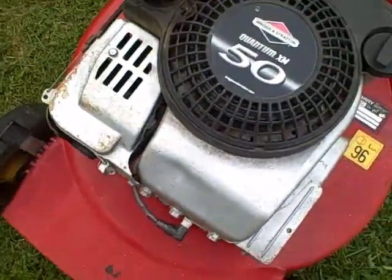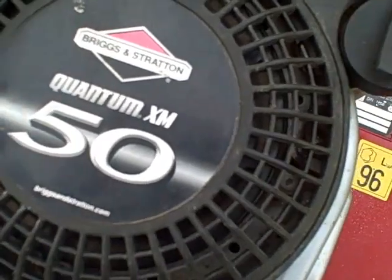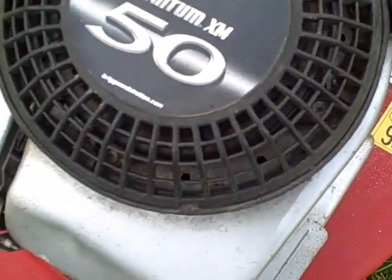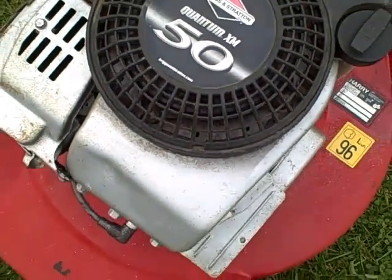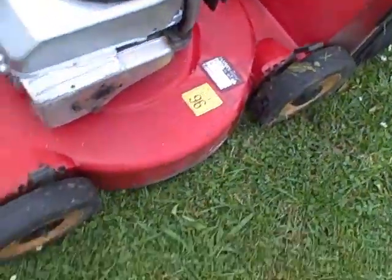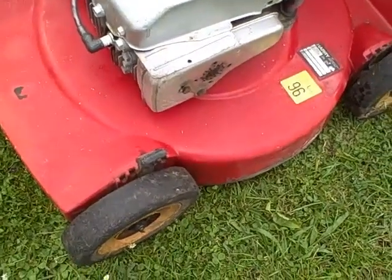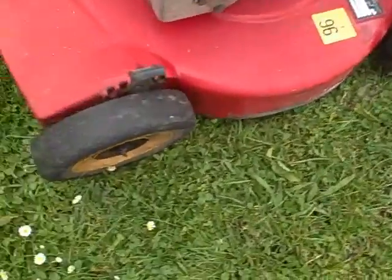Here we have a real treat which is a five horsepower Quantum XM Briggs & Stratton lawnmower engine, industrial strength. It's known as a Harry and it comes with an alloy chassis and ball bearing wheels, each individually adjustable.